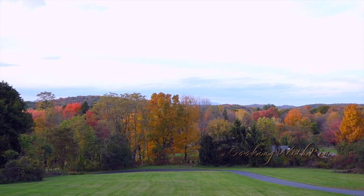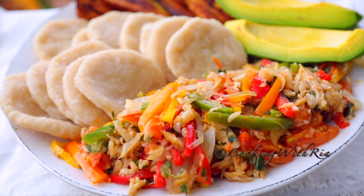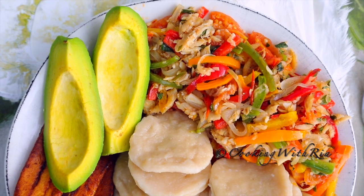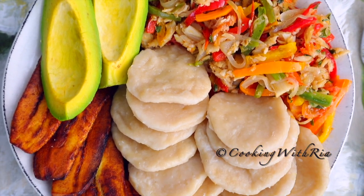Contrary to some of the feasts you've seen on this channel, I love a taste of home that's budget friendly, simple and comes together in less than 30 minutes. Let me show you how to make this amazing combination that will delight your family and friends.